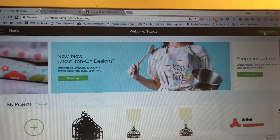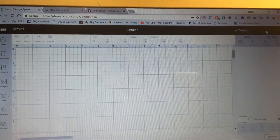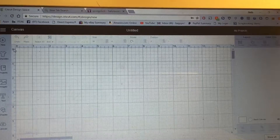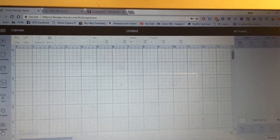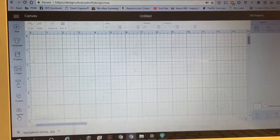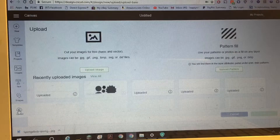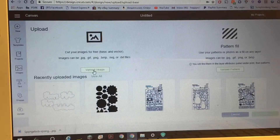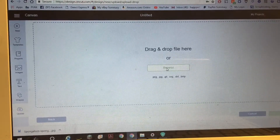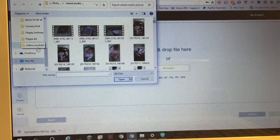Now that I've saved that, I can go back into Design Space and click 'New Project.' Once you're on your canvas, come down to where it says 'Upload' — you can see the upload icon right here — and click on it, then click 'Upload Image,' and browse your computer to find your image.